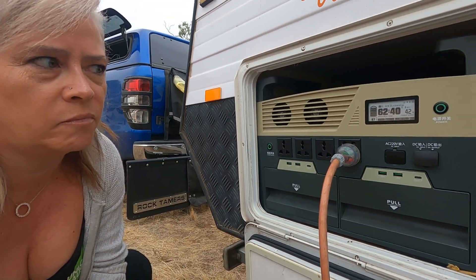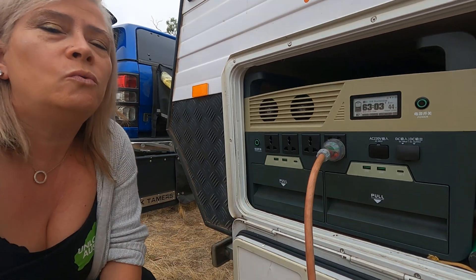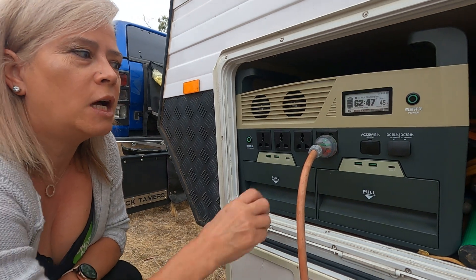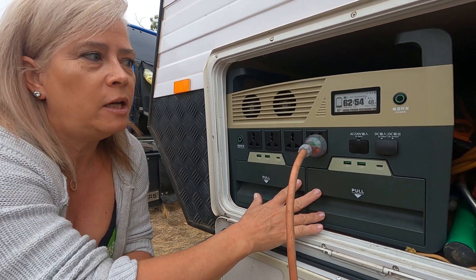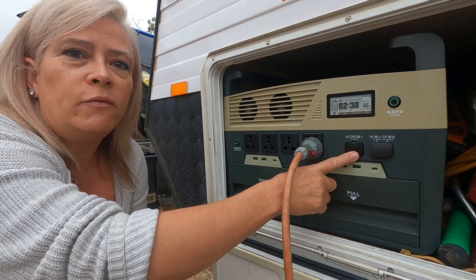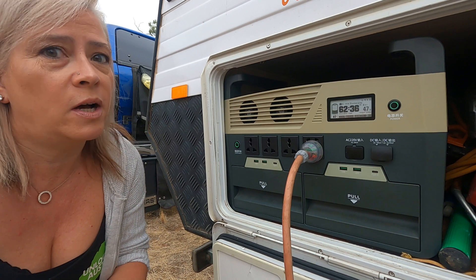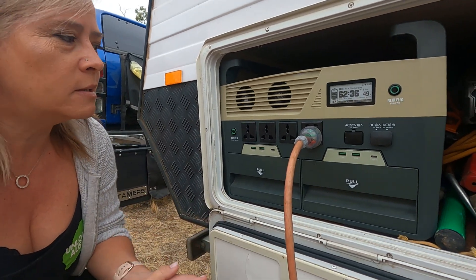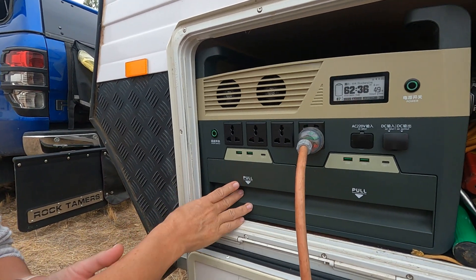We've also been told that in a quick test, charging this unit from completely flat via 240-volt power took about an hour and a half. That's super fast charging when you consider how much longevity you get out of these systems. Now, back to the power pods and how to remove them.